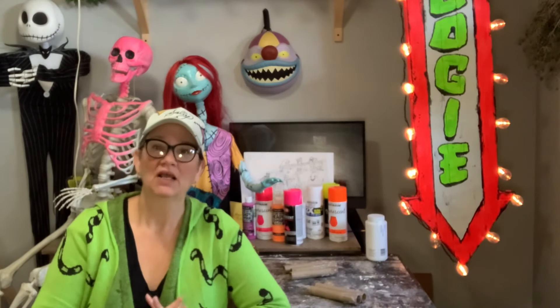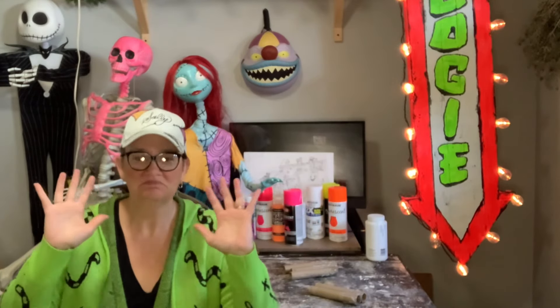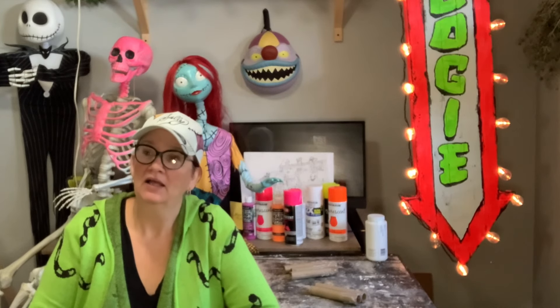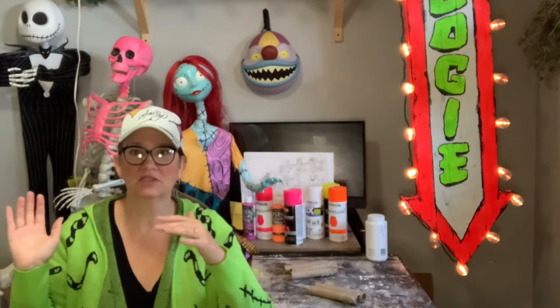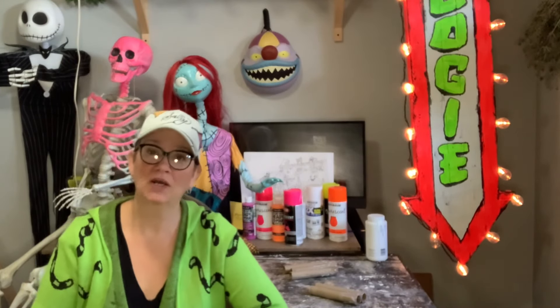Coming up on part two of the clown with no face costume make, I will be adding all the embellishments as well as creating a dingy, dirty, spooky look with dry brushing some colors — I've never done that before, so this should be pretty interesting. This is all new to me. At this point I just feel like the biggest weight is off my shoulders. The rest is just fluff and fun. So fingers crossed — thanks everybody for tuning in.